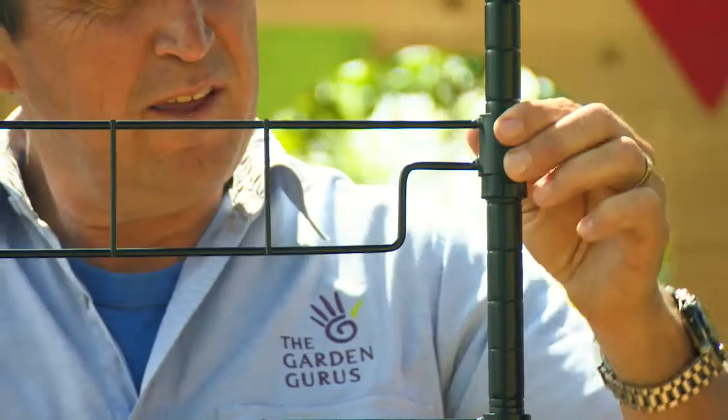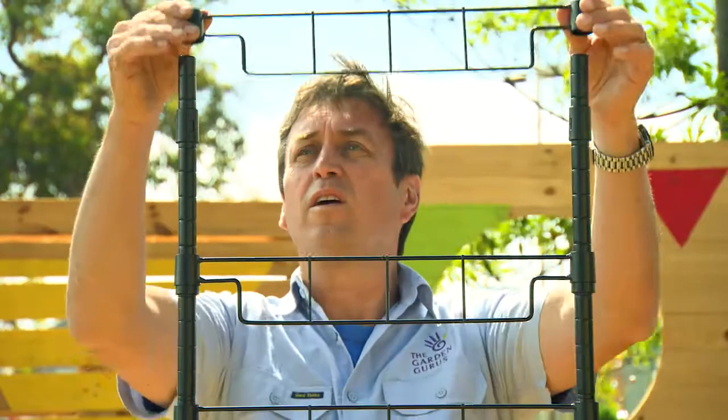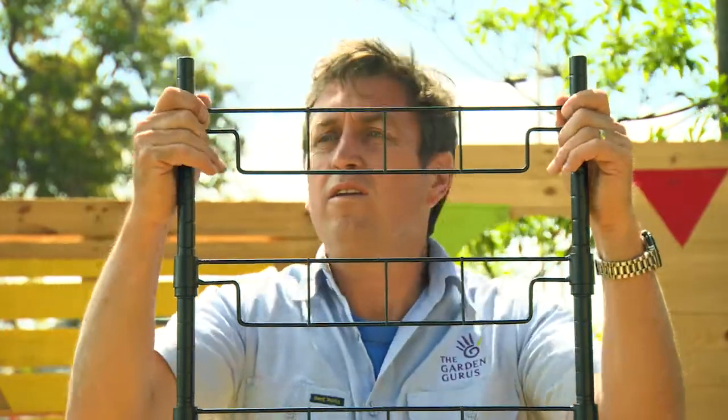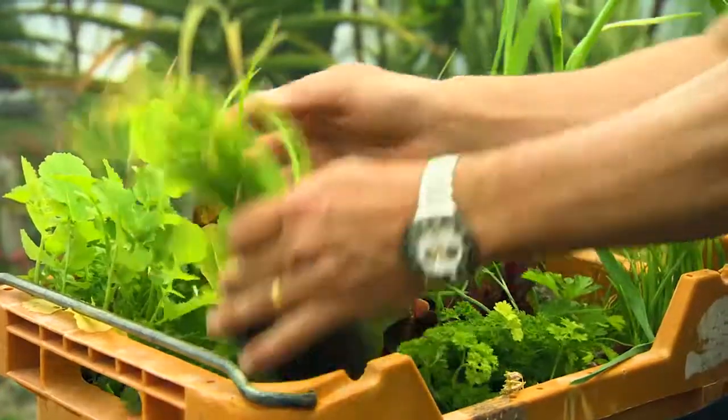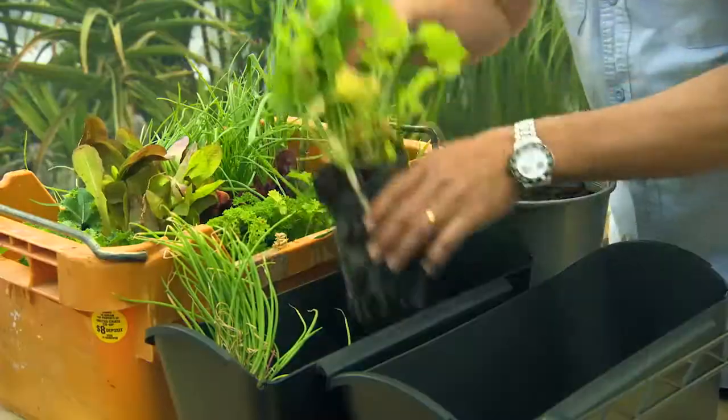A few weeks ago, I grew a bunch of plants from seed using the Holman misting system in a Bunnings greenhouse to get them off to a good start. The results have seen some terrific seedlings, and I'm planting them all out now.